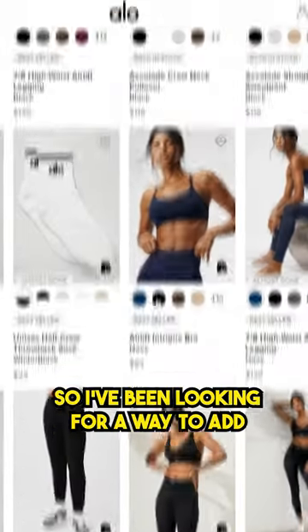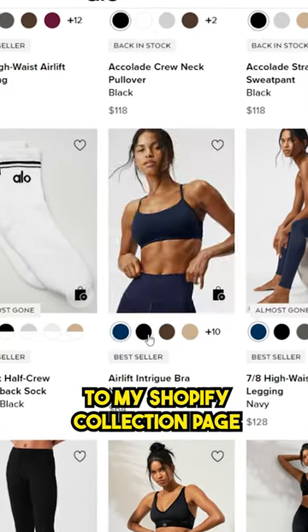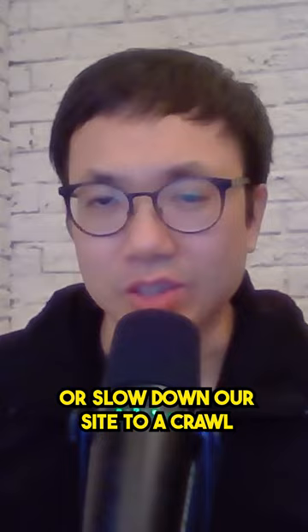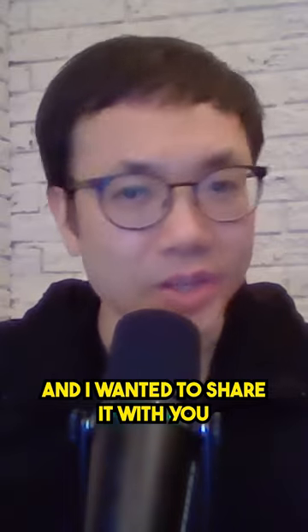Adding color swatches to your collection page. I've been looking for a way to add swatches like this to my Shopify collection page, but I hated how apps would either charge a monthly fee or slow down our site to a crawl. So I came up with my own solution and I wanted to share it with you.